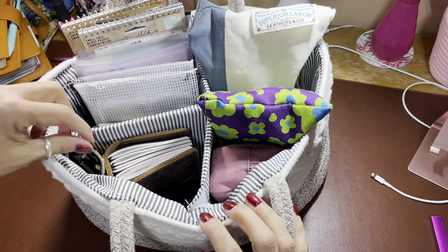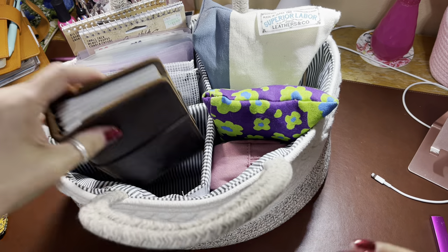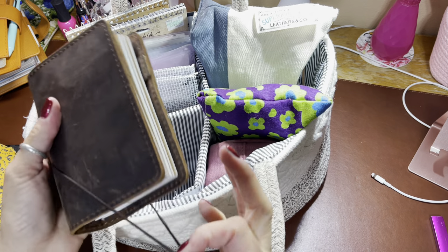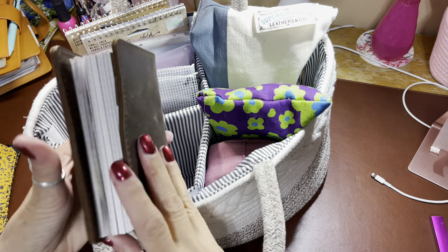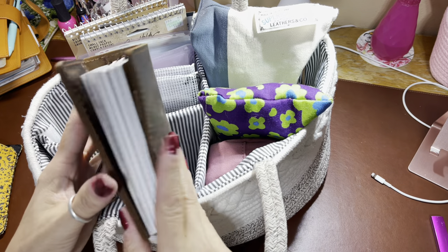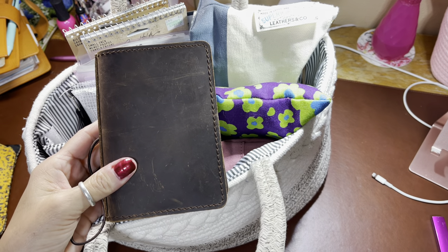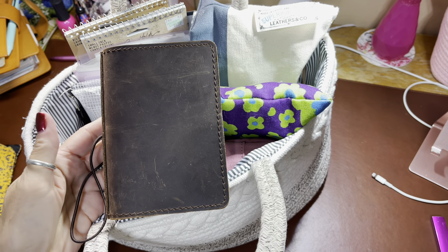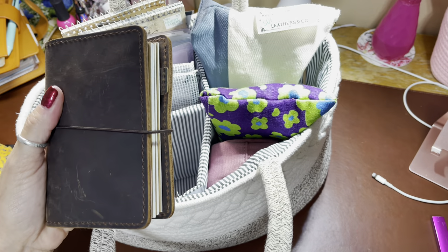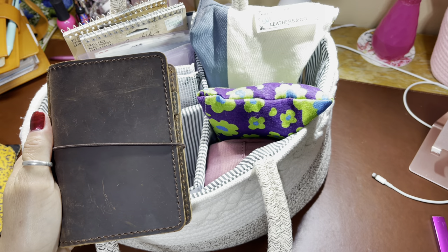I have reading glasses which I keep pretty much close to me all the time. This is the passport TN that I purchased after I made one. I'm not sure I'd need such a wide spine because I only work in one insert at a time, but it was $25 on Amazon so I certainly didn't overspend. We're going to do a flip-through of the few pages I've finished already.